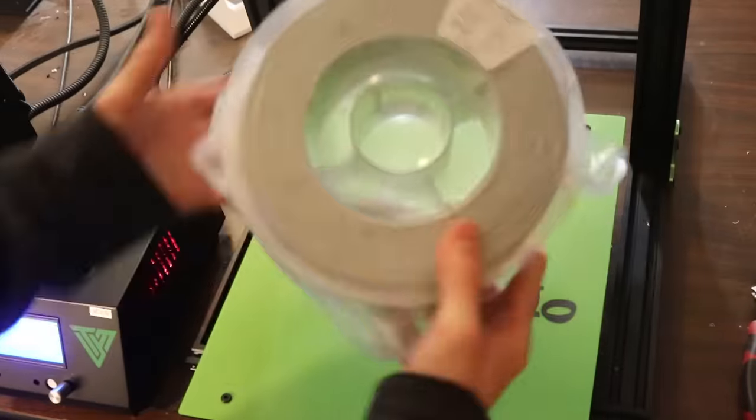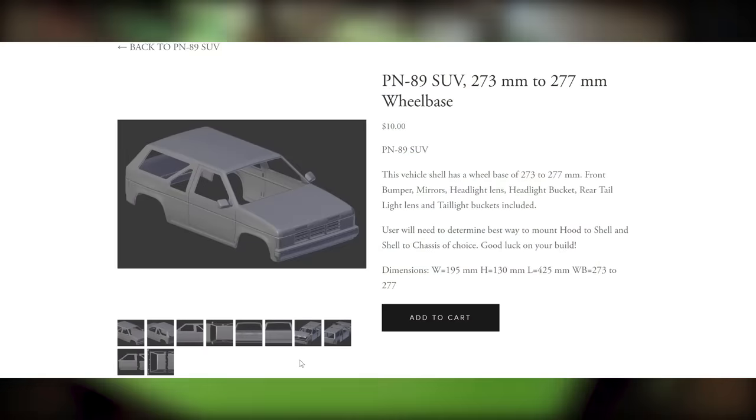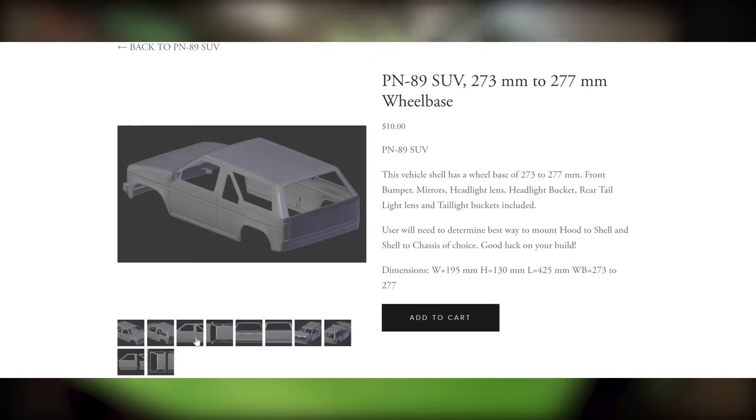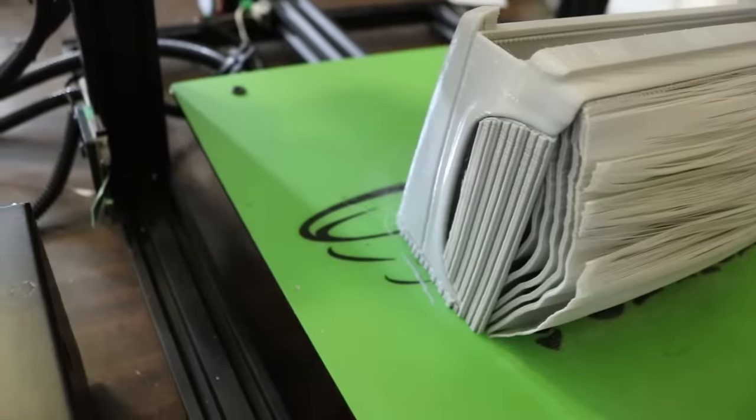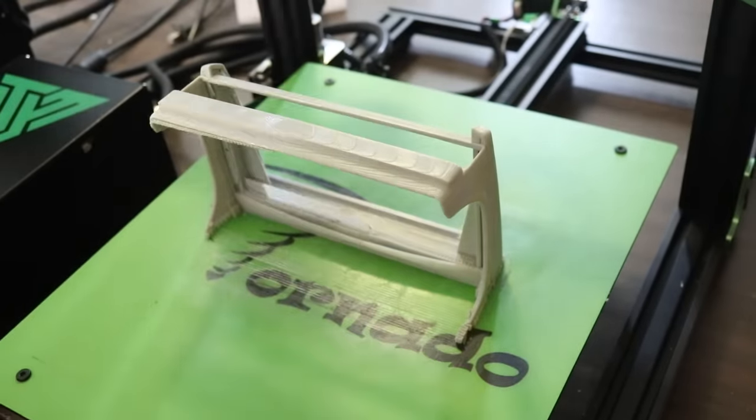With these parts installed and a fresh roll of Prima PLA ready to go, I began printing the second body, which is the PN89 SUV. This body heavily resembles a first-gen Pathfinder, which I've wanted to build an RC version of for a while, so I was excited to see that they offer this model.